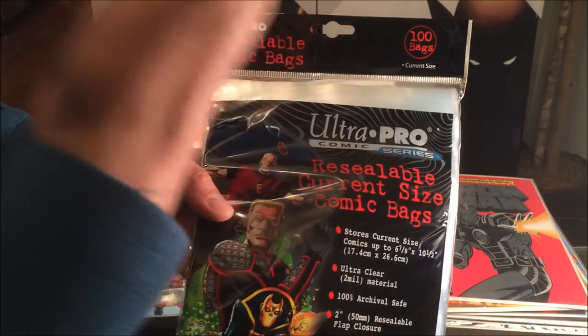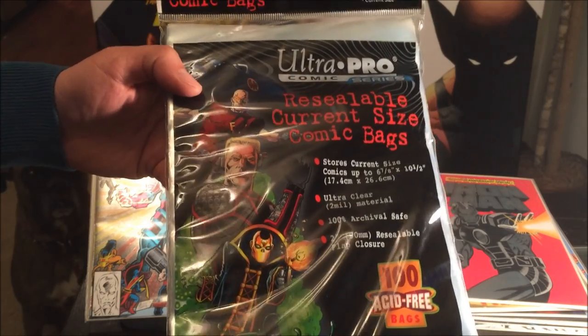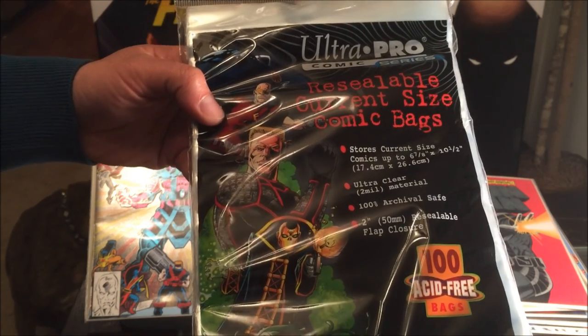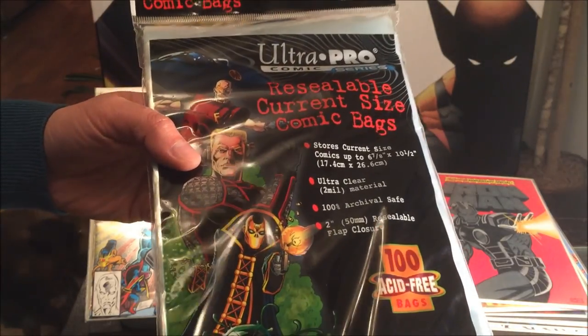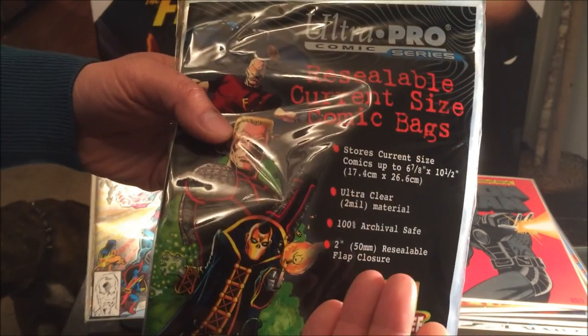Today I have the Ultra Pro resealable comic bags purchased straight off Amazon for $9.95 — 100 bags in this pack, which works out to about 10 cents each. Keep in mind they also sell the regular non-resealable bag versions for $7.40, so about seven cents each, but today we're here to check out these resealable ones.